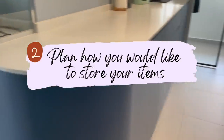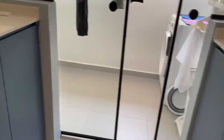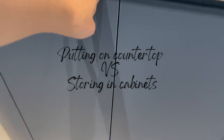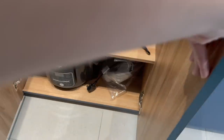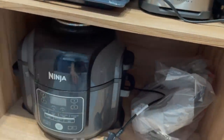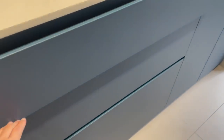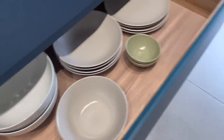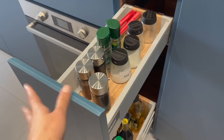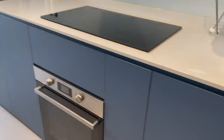Coming to the second tip: plan how you want to store your items. First, understand what items you have or will be having — are they big items, and do you prefer to put them on the countertop or store them away? For our case, we store all our cooking equipment in the cabinets. If you have large items, make sure you have enough height space for them. Also plan for drawers for cutleries, plates, and bowls. We also had our ID add a spice rack, which is something to consider.